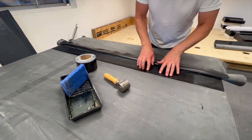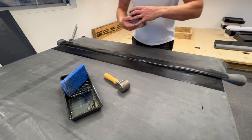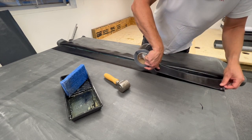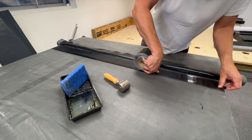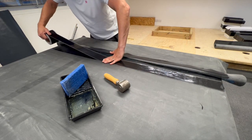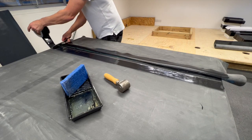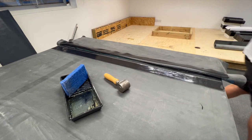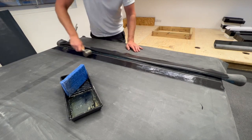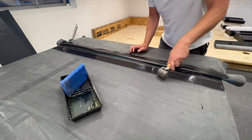Make sure the primer is not wet or stringy to the touch. Then apply seam tape to the lower rubber, lining up the edge of the seam tape plastic to the primed line on the rubber. Use the seam tape roller to make sure the seam tape is bonded to the primer, rolling along the length and also side to side so that the edges are bonded down very well.